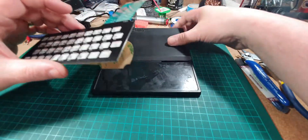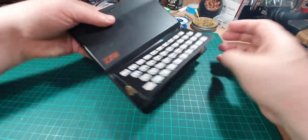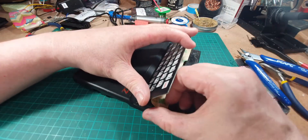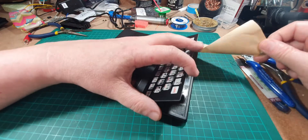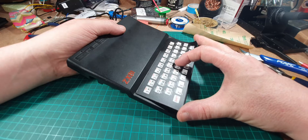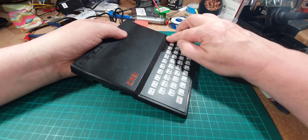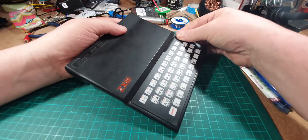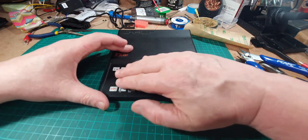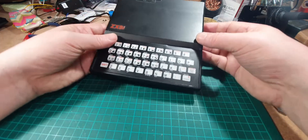All right, that's half of it done — let's see if we can get this in. There, got that in. There's a slight lift on that corner but I think that's okay. Feels okay, there's no bumps or lumps or anything. You can actually feel the little holes in the middle where the keys are. I think that's okay — that's actually looking quite good now, isn't it?